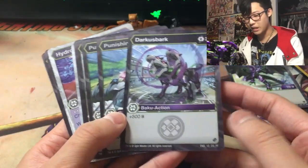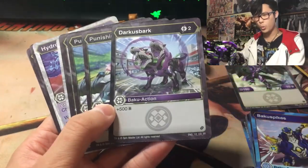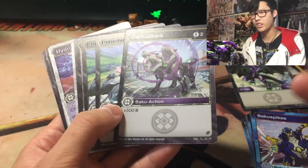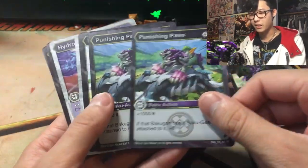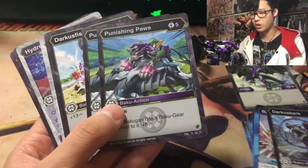Darkest Bark: 2 cost, plus 500 B-Power. This already puts Dark Path to shame because Dark Path only gave you 300 B-Power for a 2 cost. So Darkest Bark has already outclassed Dark Path — don't bother with Dark Path, just use Darkest Bark.